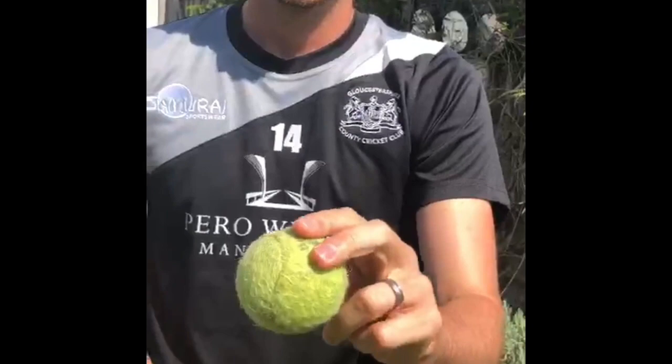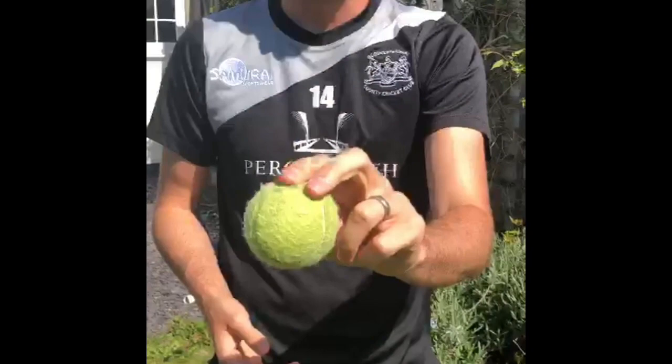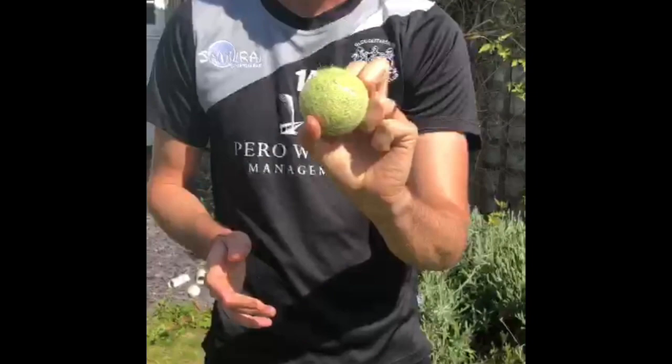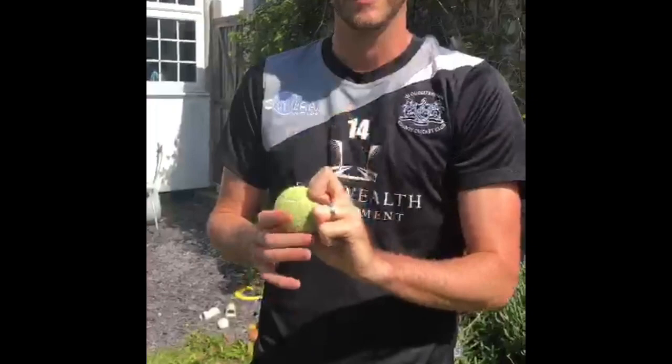Another great thing with the knuckleball — you can practice starting with just the ball in your hand, then work up to loading it as you're running in. You want to run in, try and deceive the batsman, keep it as normal as possible, and then when you load up you roll the ball back into your knuckles. That's why AJ Tye is so good — you get no cue that he's going to bowl it because it looks like a normal ball, and just as he loads up he rolls it back into his hand.